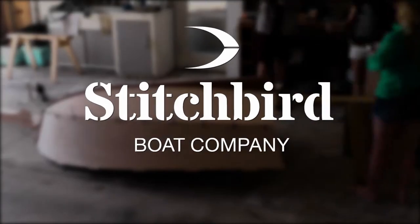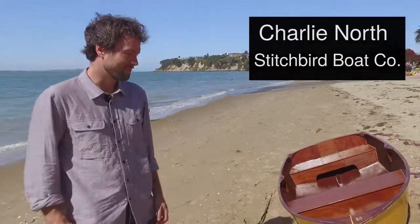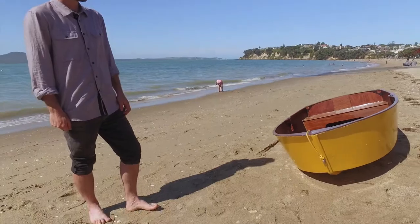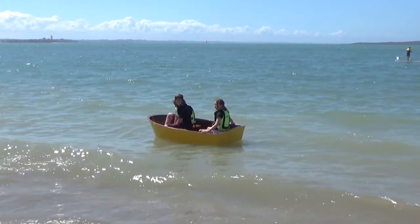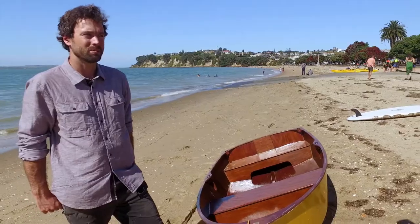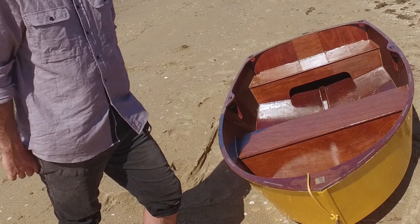I'm Charlie North from Stitchbird Boat Company, and we've designed a beautiful little boat that you can make at home. My whole motivation was to make the whole process of building a boat nice and simple and accessible to people who might not otherwise build a boat. I sat down and got to the drawing board and came up with these dinghies.